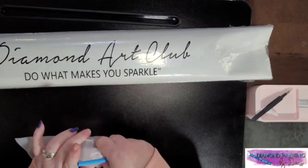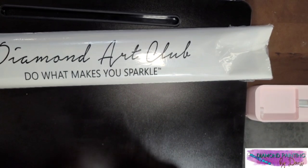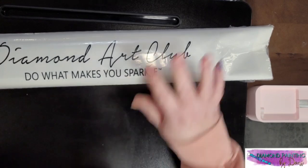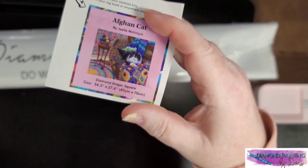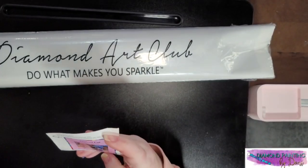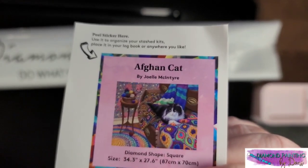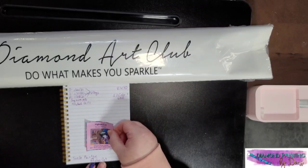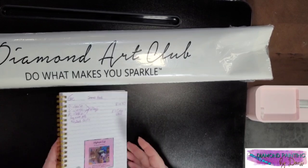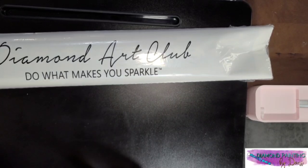They come with this little sticker for your journal, or some people put them on the bottom of their box so that when they're storing their stash they can see what it is by looking at the picture. It gives you the basic information — if you're wanting a square or a round it tells you that on there. I like to put them in my book because that's where I keep track of everything. This has 95,565 drills in it, which gives you an idea of the time involved for this project.